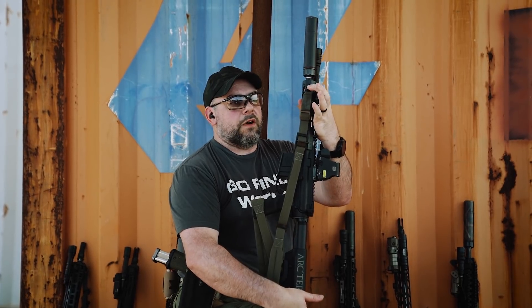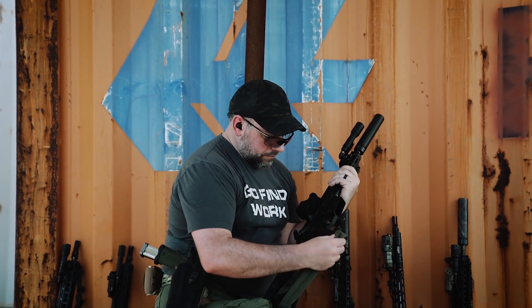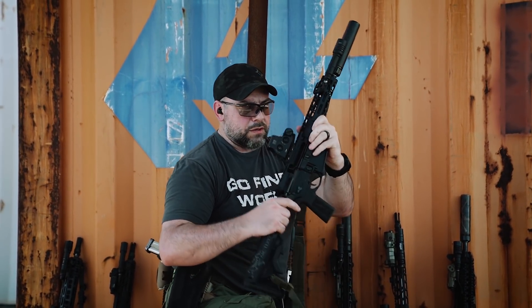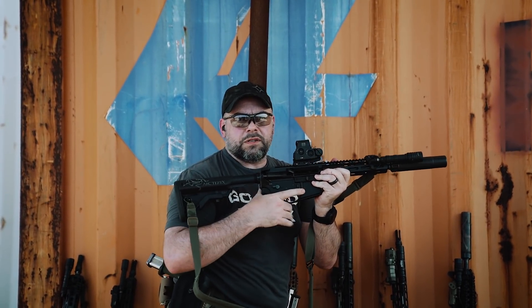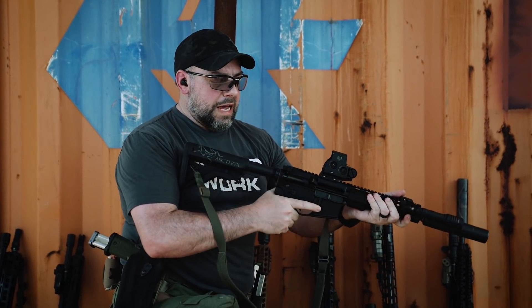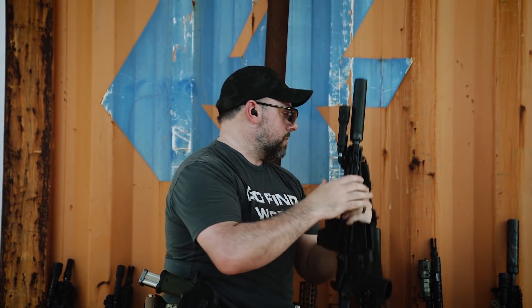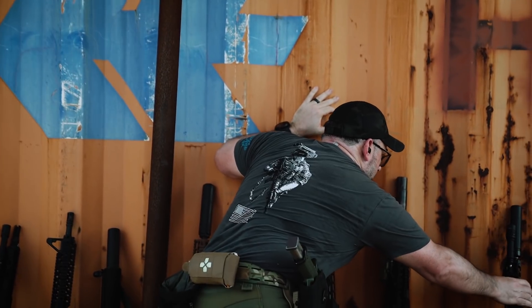It has a two-point sling system set up at the rear and on a sling swivel at the front of the short rail. This system also has a B5 Systems grip with that vertical design — the Magpul K grips do the same thing — allowing you to get the gun up with less wrist strain. The shooter has also decided to put a riser on their red dot, which gives them a more heads-up shooting style.